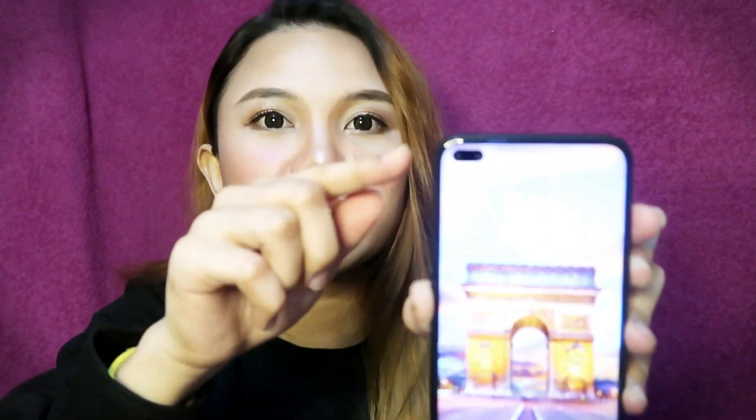Eto pa yung sa front din — yung camera niya is dual din siya. May pa-dual si Realme sa front camera. So may dual sim siya dito. May dual camera siya dito, mga guys. So 16MP din ito, with ultra wide pa rin.